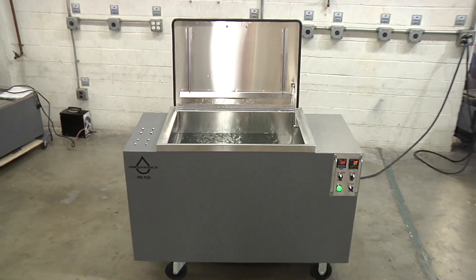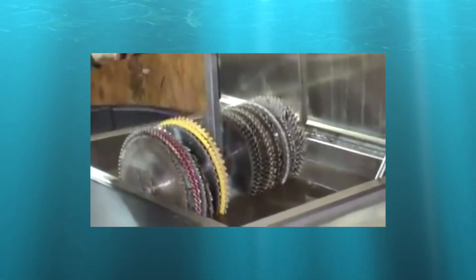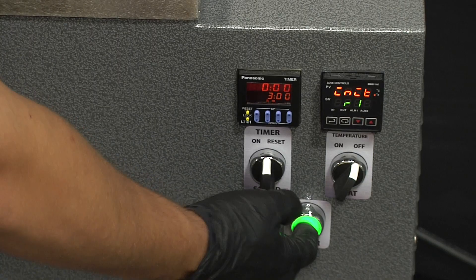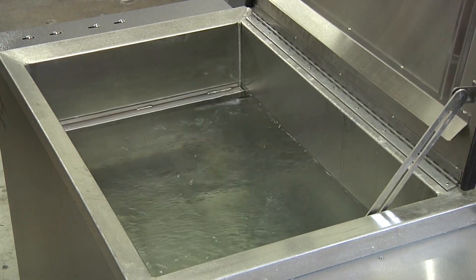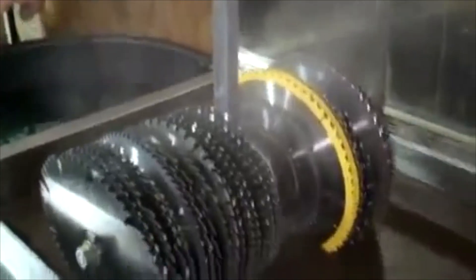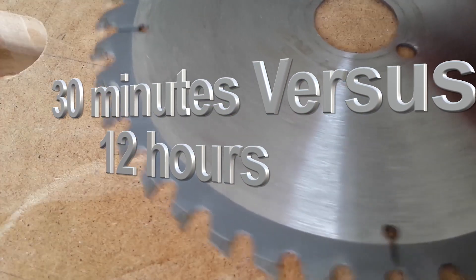The alternative method created by Omega Sonics back in 2006 is to put the blades into a heated ultrasonic bath with a water-based cleaning soap specifically designed for saw blade cleaning. Ultrasonic agitation is activated for five minutes. Once that cycle is completed, the blades are drained and dipped into a tank with a rust inhibitor. This entire process is 30 minutes tops — a far cry from a 12-hour overnight process.